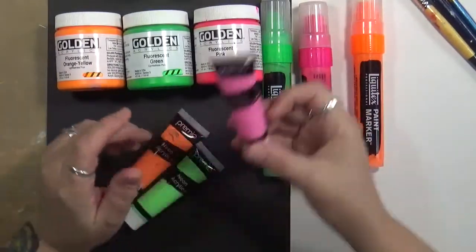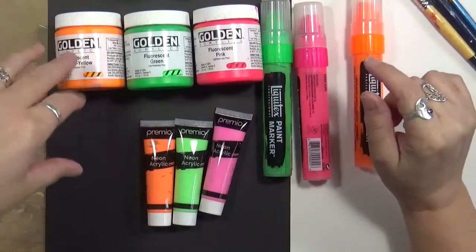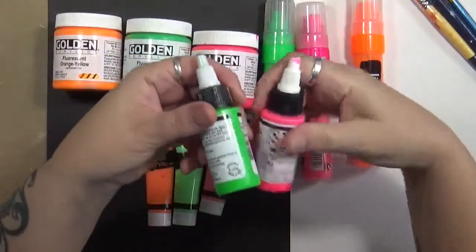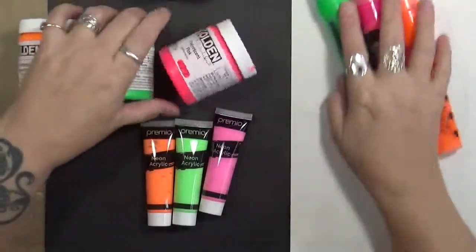So I've got these Primo — I think this is a Hobby Lobby brand. These say they're neons but they're actually fluorescents, but we're still going to play with them. We've got the orange, the pink, and the green. These are the Golden fluorescent acrylic paints, and then I have a couple of the high flow acrylics up here too. I've got a black piece of card stock and a white piece of card stock, and I want to see the difference in these paints.